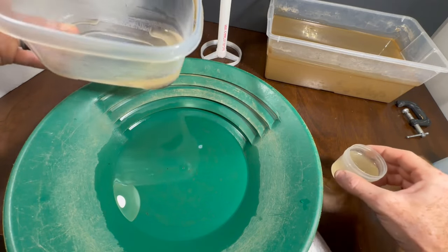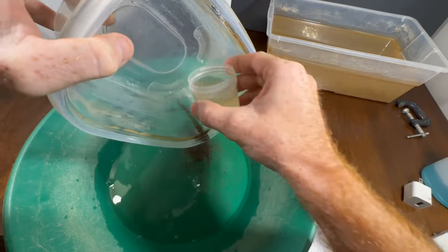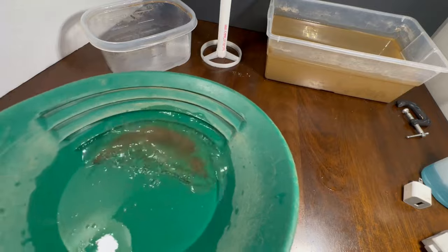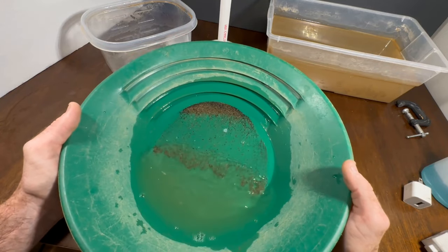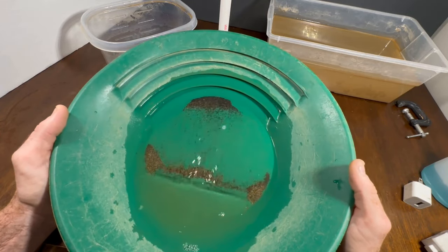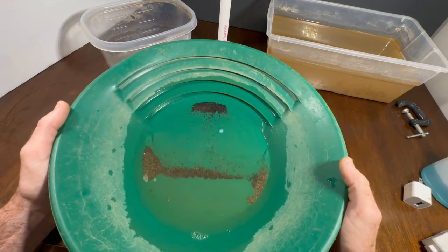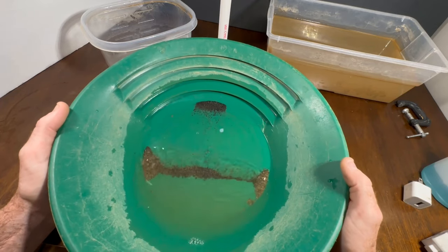I'm going to start with the second run here because it's easier to pan out, and then it's pretty much nothing. For some weird reason, there's always tiny specks in the second run — or if you're running the duo, there's always a few tiny specks in the second one.